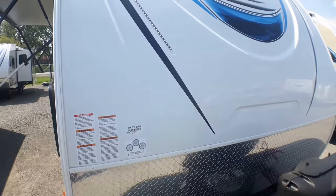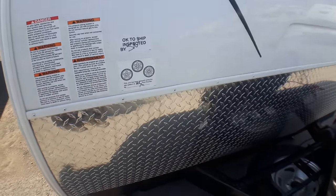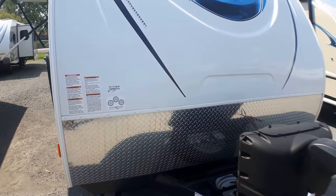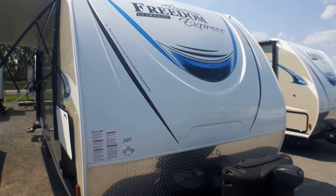You'll notice on the front cap here we've got a beautiful fiberglass front cap with integrated LED lights. Just below that we've got the Stoneguard protection, and that comes up a full two and a half feet, so you've got just a ton of protection there if you're looking to hit the gravel roads off the beaten path — every once in a while you're well protected.